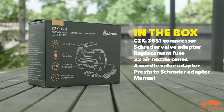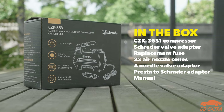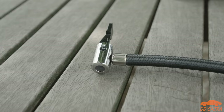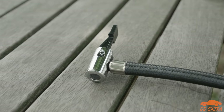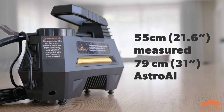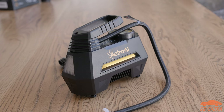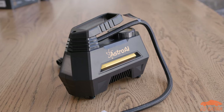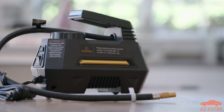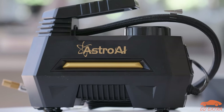In the box, you get one CZK 3631 compressor, and a few other bits and pieces we have put up on the screen. One issue we did find is that the air hose that goes from the compressor to whatever you are inflating was actually shorter than stated. The one on our unit measured in at around 55cm, nearly 25cm less than what Astro AI claims it should be. Adding the Schrader adapter brought the length up to around 70cm, but that is still quite a bit less than the stated length. A shorter hose didn't cause a problem for us, but we do imagine it could be a problem for some buyers.